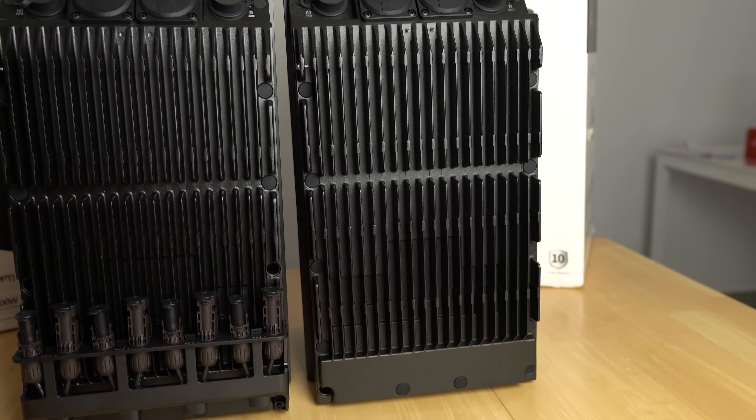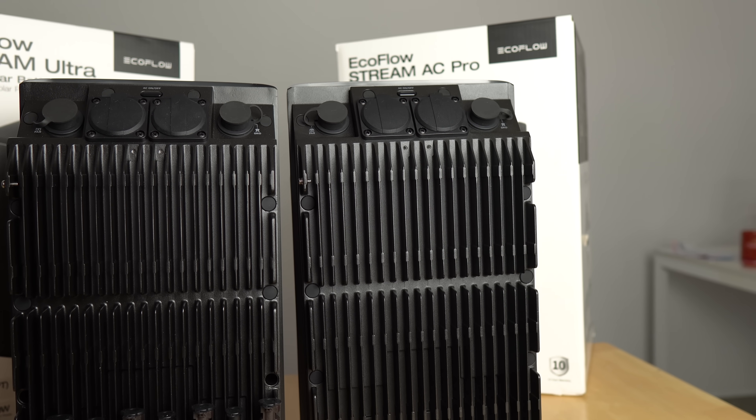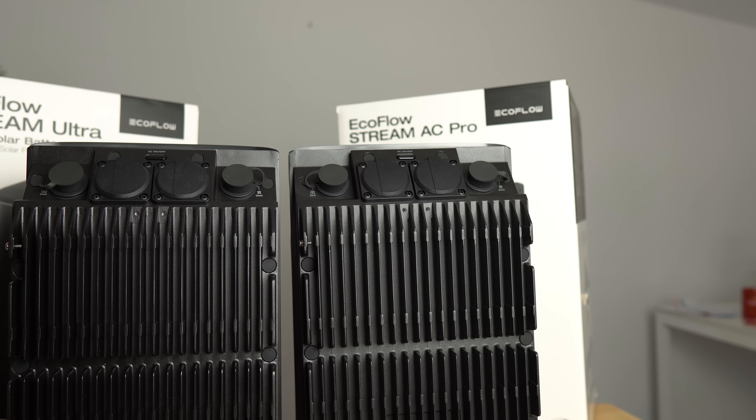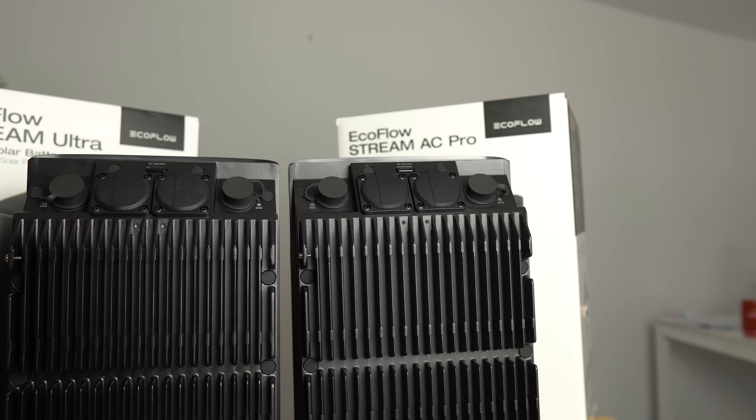The AC Pro has no PV inputs, but you can still run solar with it because of its bi-directional micro inverter. You can plug your own micro inverter into one of the two AC outlets, which will accept 800 watts coming in from a micro inverter and also send 800 watts out to the grid — that's why it's bi-directional.